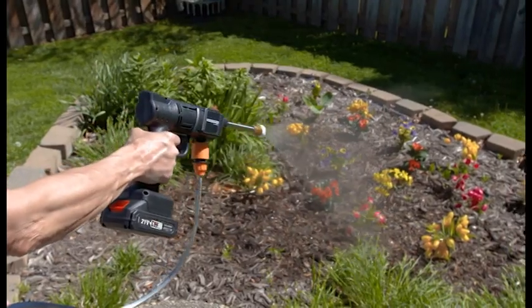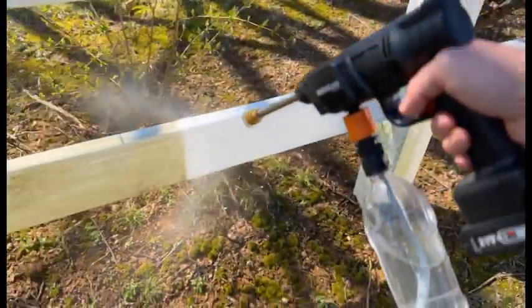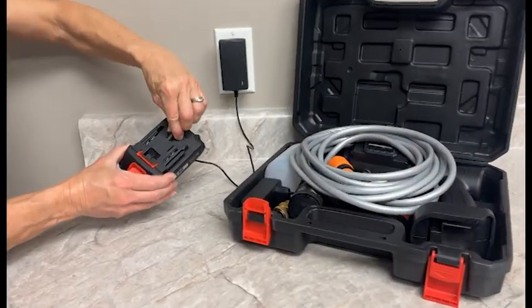And it's perfect for watering your garden where a hose can't reach. Add the bottle adapter, and now you can even use an old plastic beverage bottle to power clean without dragging a hose behind you. When the cleaning's done, just pop off the battery and slide it onto the charger.